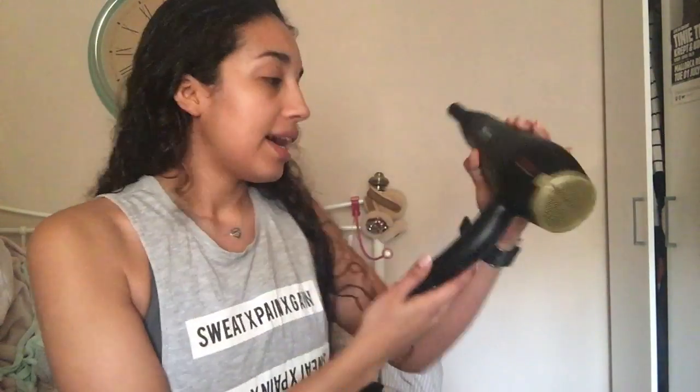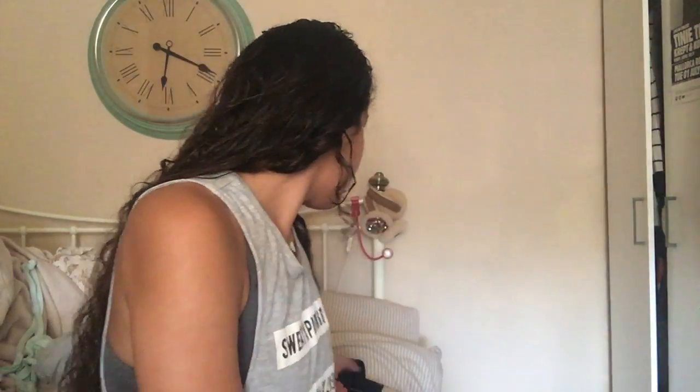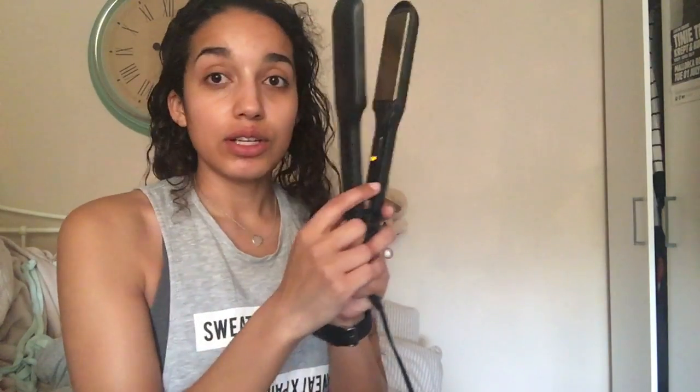So I am just going to go apply them, and then I use the Tresemme Keratin Smooth Hair Dryer — I have got this little adapter thing on the end. And then the straighteners I use are the Wide GHD ones. I have already got them on to heat. So I am just going to go ahead and straighten my hair.